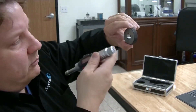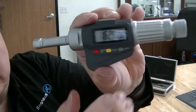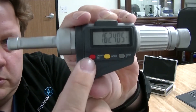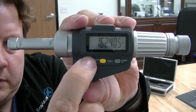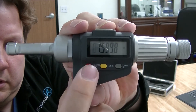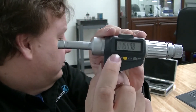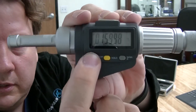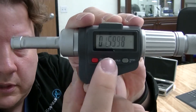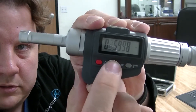So if you want to calibrate it, look at the three buttons here. Hold the red button down until it starts to flash. And then to move to the next one — we want to put it at 0.6299 — hit this button again and that moves to the next spot. Then it can go up or down by pushing these two buttons.